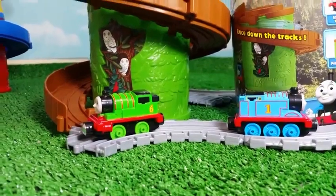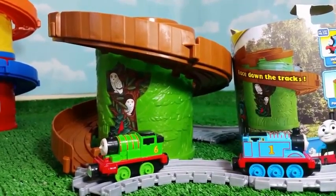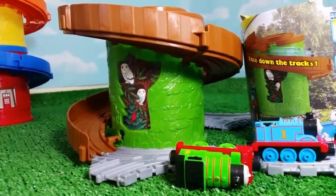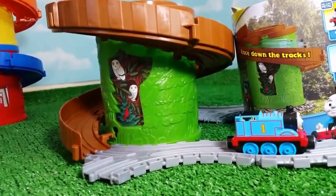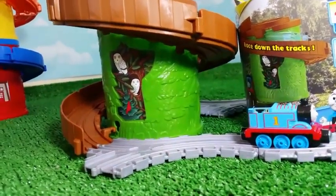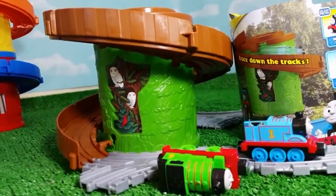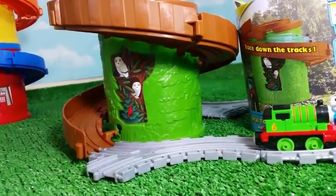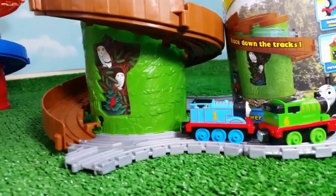So let me try Percy and see if Percy gets connected with Thomas once he races down the track. Time to see Percy's performance. Let me try a couple more times to make it convenient for Percy. That was very close, and Thomas landed on the wood, which is cool. Let's go ahead and try to see if Thomas gets connected with Percy once it races down the track.